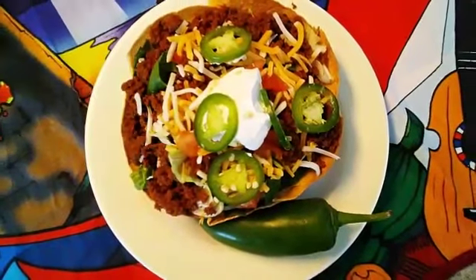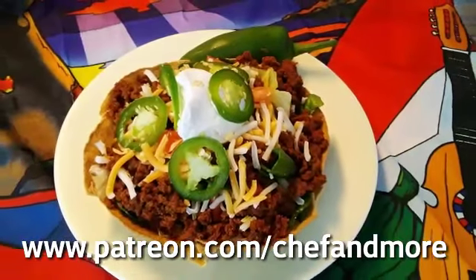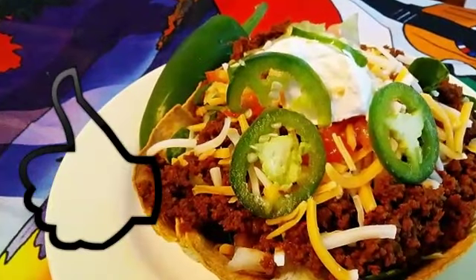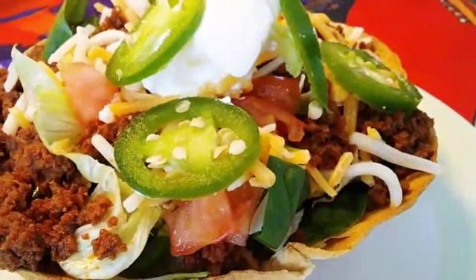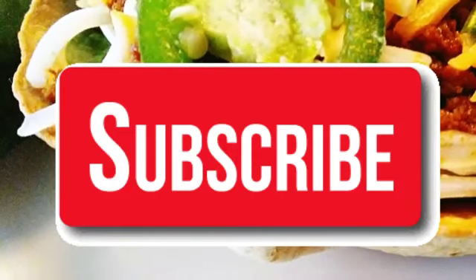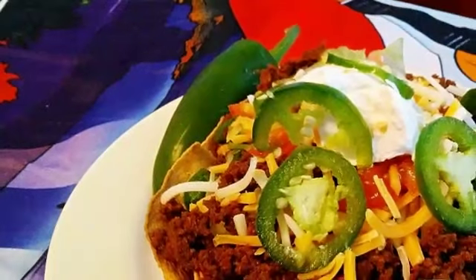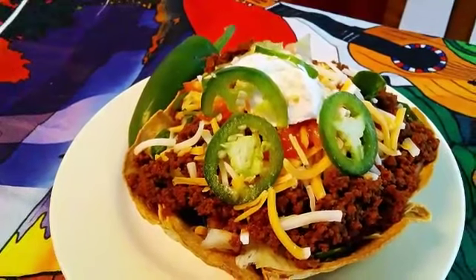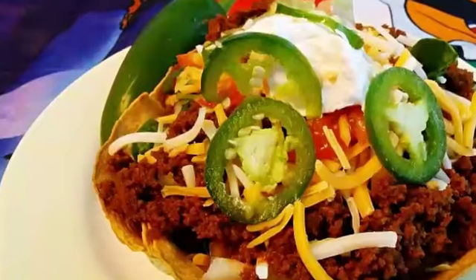If you like these how-to videos, please consider supporting me over on Patreon — I have the link in the description as well as right here. Give me a thumbs up, and you know I love to hear what you have to say about these dishes, so leave me some comments. Don't forget to subscribe so that you'll always get my videos and tap that bell so you will get notified. Thank you guys so much for coming and hanging out with me today — I really do appreciate each and every one of you. Thank you so much for watching, and I'll see you next time.